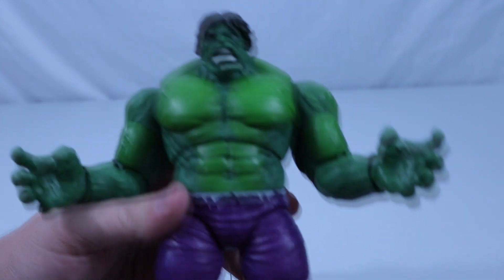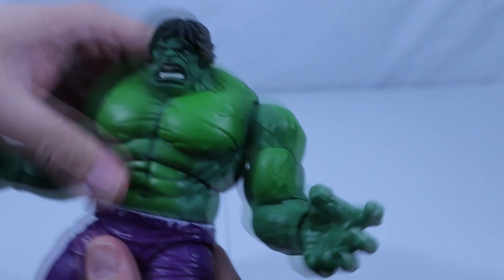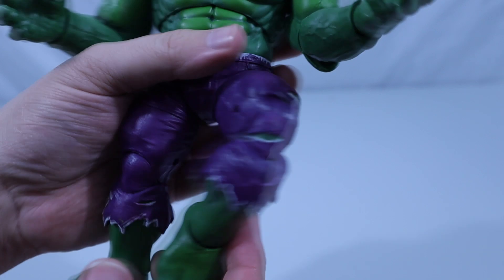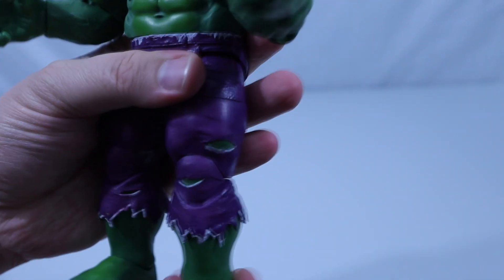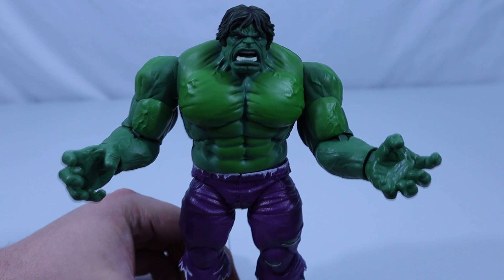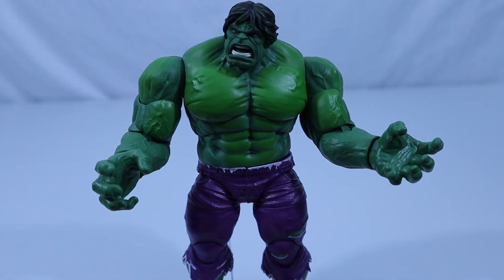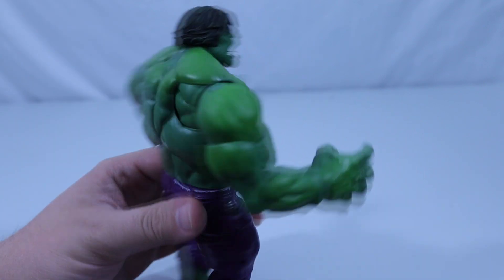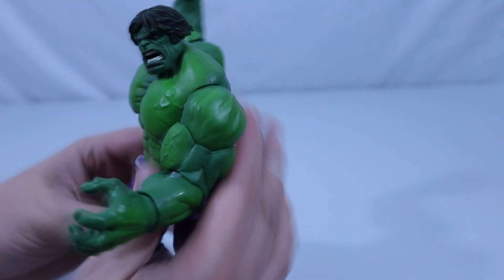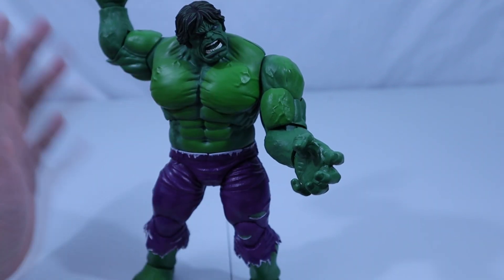I honestly cannot get over the articulation of this figure. I mean, you have the ab crunch, the waist, the legs, the bends, the elbows, the head — everything. I usually don't spend this much time on articulation, but when you have a figure this large that can bend and move this much without really breaking the sculpt all that much — that is a great feat of engineering there. Hey, look — feet! This figure is impressive.